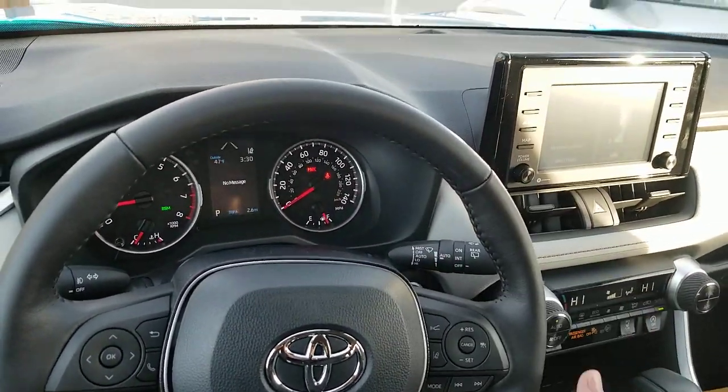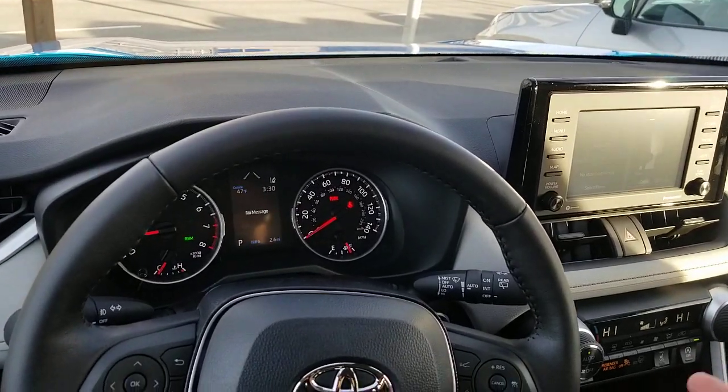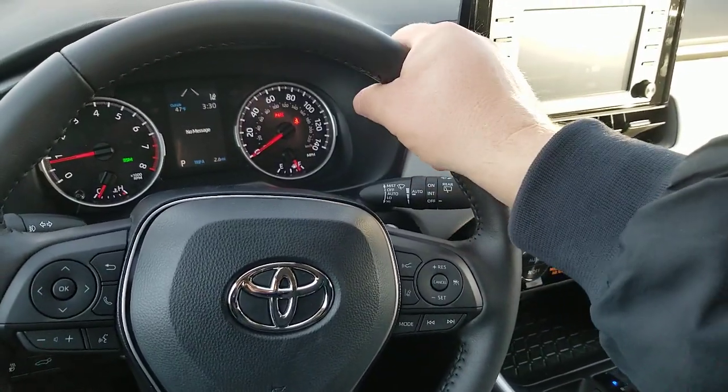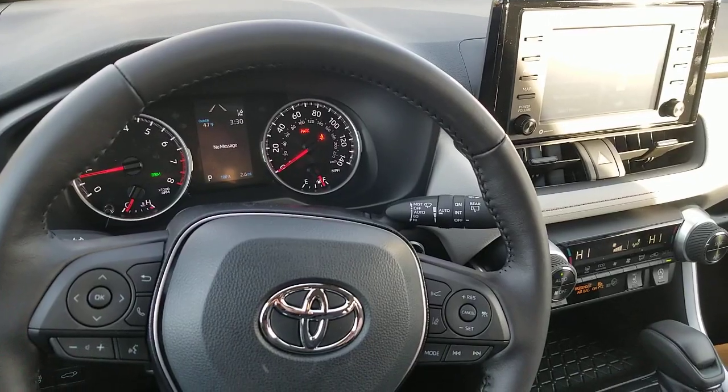So don't punch yourself in the face. Drive properly — drive as safe as you can. They want to encourage your hands to be over here and not past that point right there. So that heated steering wheel will only go to those points.